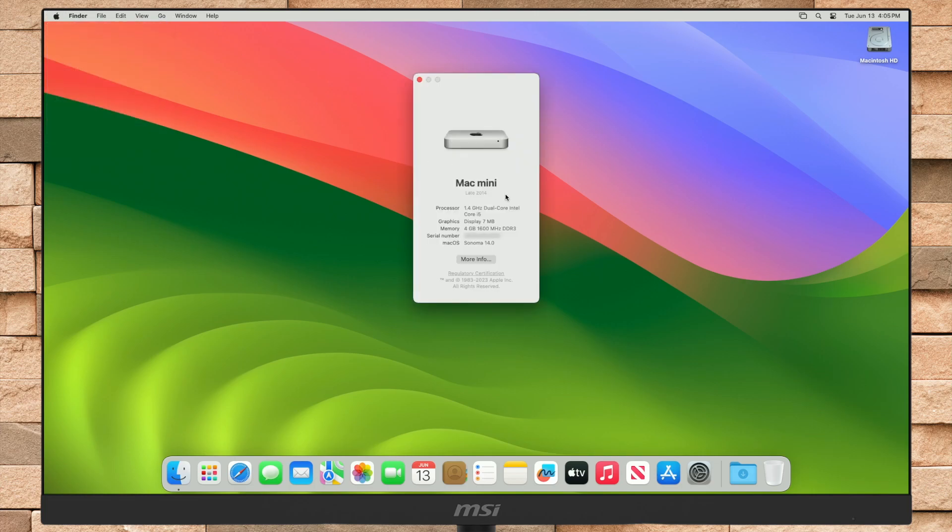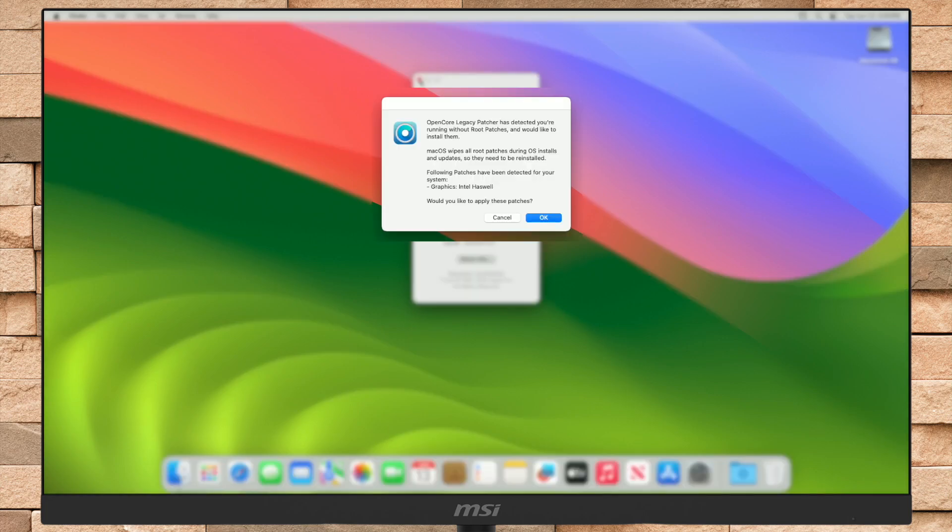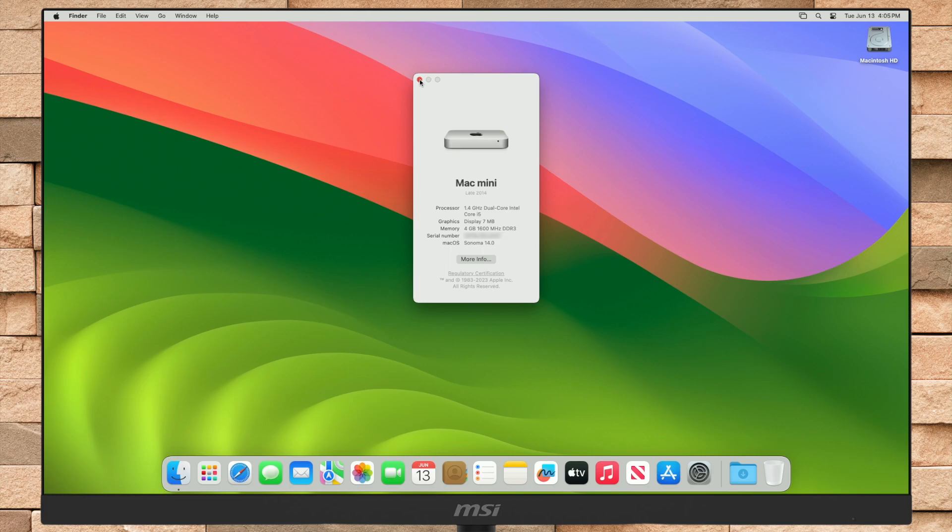And as you can see, macOS Sonoma has been successfully installed. But as of now, graphics isn't fixed. If you get a notification from the OpenCore Patcher, just cancel it — if you click OK, your device won't be able to boot to macOS. Whenever the fix is available, a guide will be published on the channel. Hope it was useful. Consider liking the video, subscribing to the channel, and if you have any questions, just comment down below. Thanks for watching, and have a great day ahead.